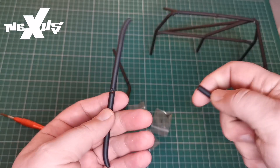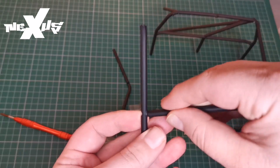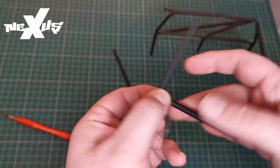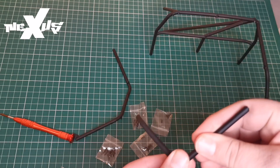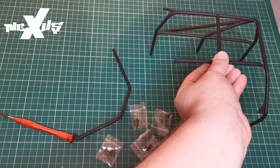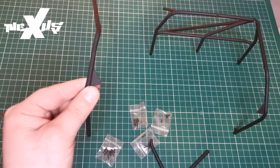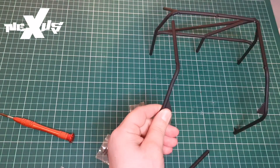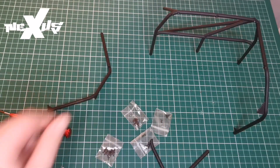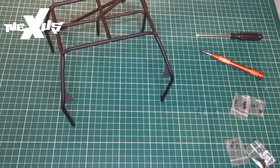We're going to take this bit here and screw it in with a CM screw. Then we're going to place this piece and connect it all up with CM screws as well. This last bit will go just on here — once again connecting it with a CM screw. Let's have a look at the end result. So here is the whole roll cage, just like that.